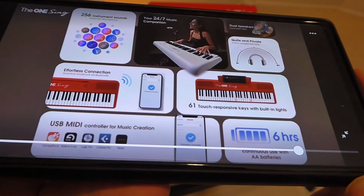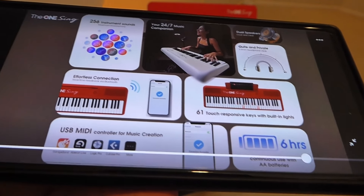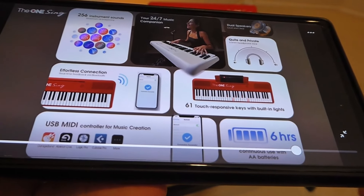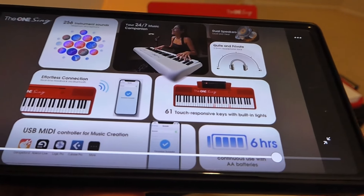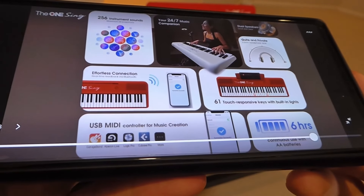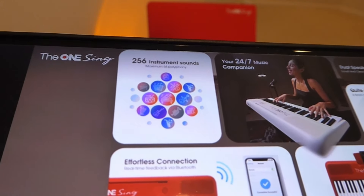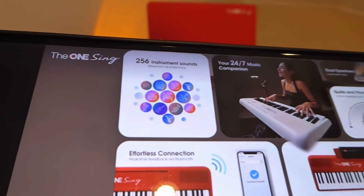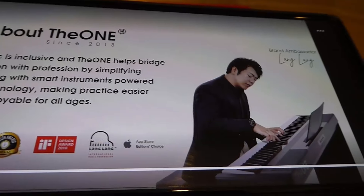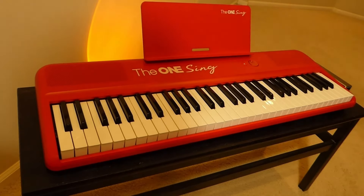It connects to the app via Bluetooth, but you can also use a USB MIDI connection if you prefer a wired connection. The batteries inside — four AA cells — can last upwards of 6 hours, or you can bring along a power bank and plug it in using a standard USB Type-C cable. Like most electronic pianos, you can also choose between other sounds and tones, simulating string instruments like guitars and violins, as well as drums, as you experiment and create your music.